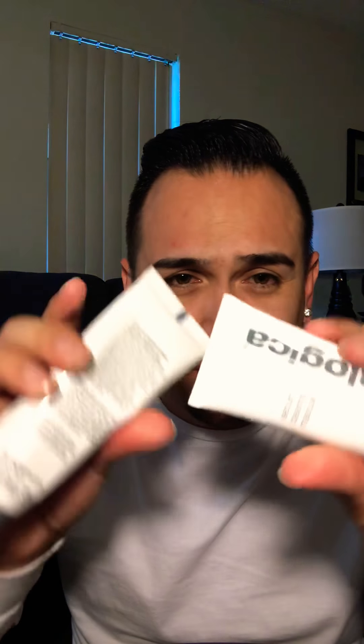I do have a couple of other products here that, honestly, I haven't really used. I probably used them once when I purchased them a year and a half ago — one of them is the charcoal rescue mask. They're actually really, really full still. I don't know why I haven't used them. I guess I got used to the easy routine and my face feels great.